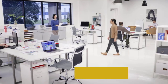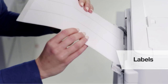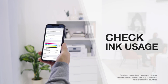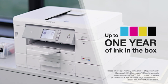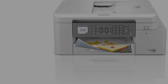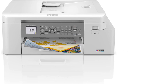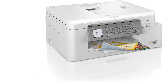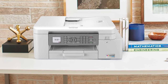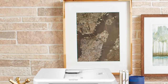The Brother INKvestment Tank MFC-J4335DW is a highly capable printer that does more than most at the same price. Thanks to its hybrid ink tank cartridge system, a single set of four ink cartridges will last the average user up to one full year, providing an impressive 4,800 x 1,200 DPI print resolution. The high-yield ink cartridges load from the front and yield up to 5,000 color pages per refill. The front has a 1.8-inch color touchscreen and full touchpad. You can control it via the Brother Mobile Connect app or Amazon Alexa. Print wirelessly from Apple devices via AirPrint or use Wi-Fi Direct for Windows PCs and Android devices. You can also scan and print from Google Drive, Dropbox, and OneDrive. This model has automatic two-sided printing, but not two-sided scanning.